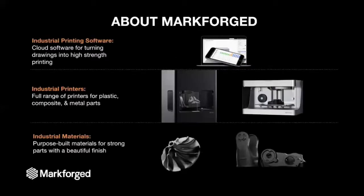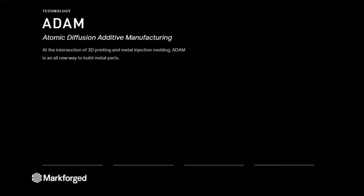A little bit about Markforged: we are the only 3D printer company that provides a complete solution for industrial 3D printing. We provide software, printers, and materials that allow you to print everything from lightweight, high-strength composite parts to dense metal parts, which is what we're talking about today. The way we produce metal parts is with a technology known as ADAM — Atomic Diffusion Additive Manufacturing. This is a hybrid of metal injection molding and 3D printing.